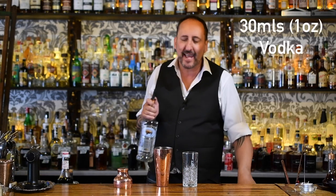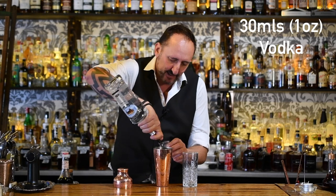The first thing it calls for is 30 mils or one ounce of vodka. I'm going to use our house vodka here at 18th, which is the Zabrovka.